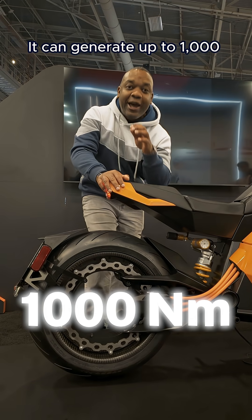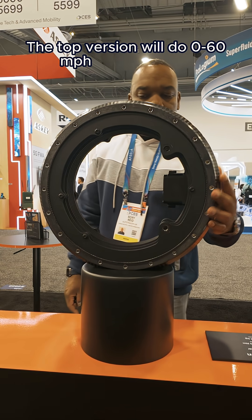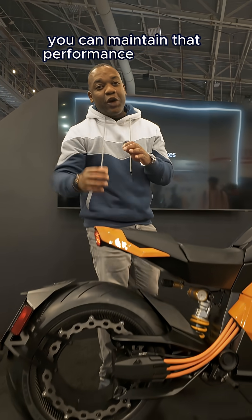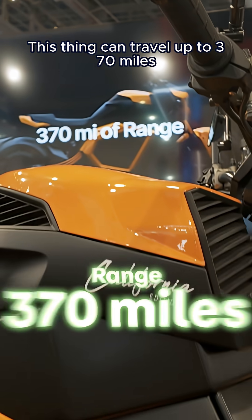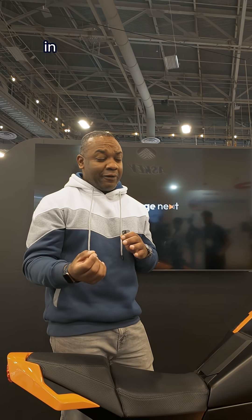It can generate up to a thousand newton meters of torque. Performance is incredible as well — the top version will do naught to 60 in 2.5 seconds. And you can maintain that performance over long distances, again because of that solid state battery pack. This thing can travel up to 370 miles on a single charge, which is going to be further than a lot of petrol powered bikes — probably most of them, in fact.